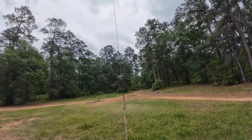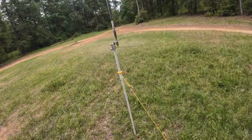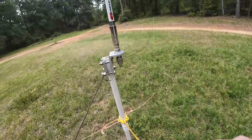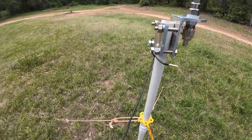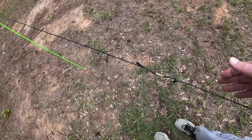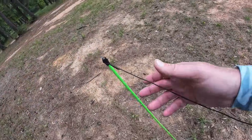Here it is — 17-foot vertical. As you can see, we have guy rings running down to stakes, and the tuned radials tied in here to the nuts. You follow it down: 10-meter link, 12-meter, 15-meter, and back to 17 and 20.